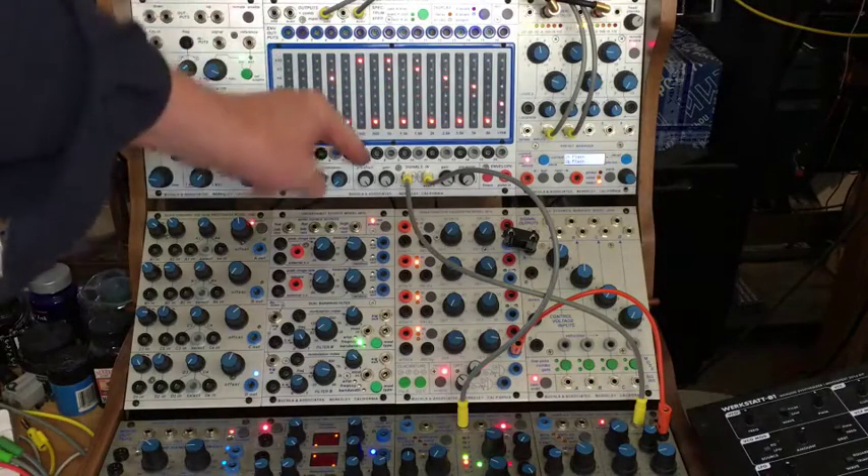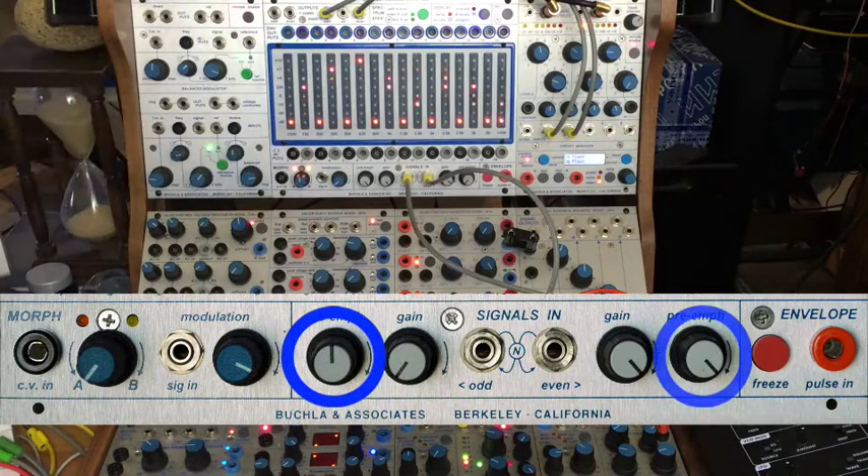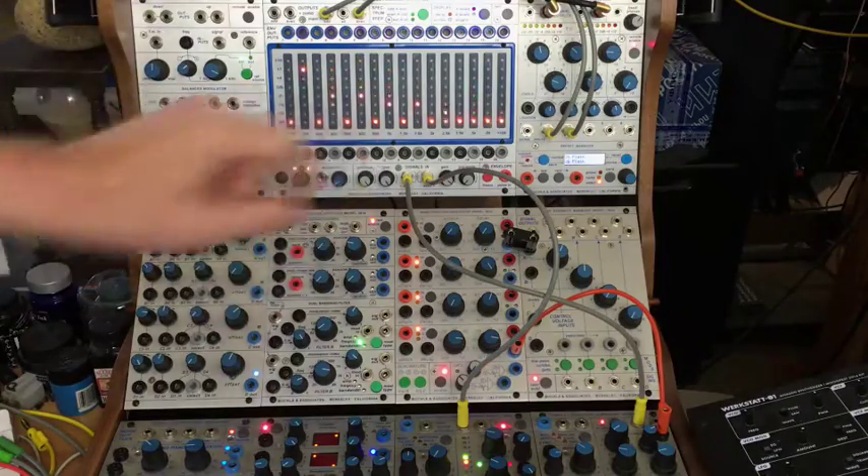Another thing to mention are the pre-emphasis controls. They bring out the higher harmonics, which sometimes get suppressed — and can get pretty squelchy given that you don't know how these are interacting. So if it's sounding a little dull or muted, try working the pre-emphasis.